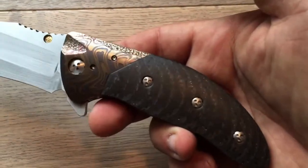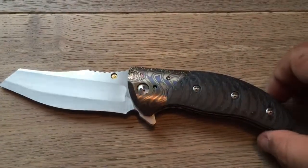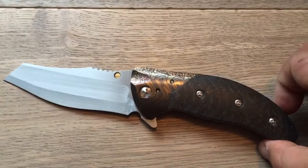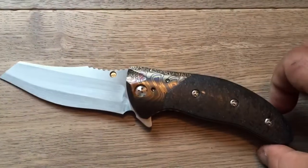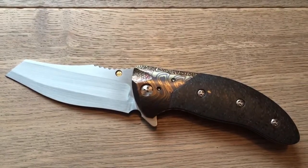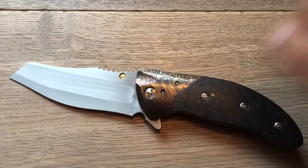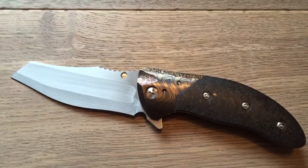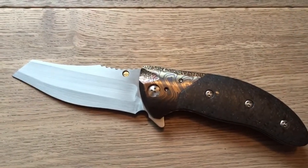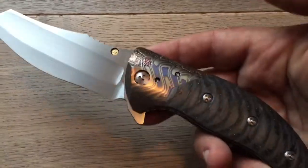What do we have here? First, a Hide — which is the last of the Hide models from Mr. Alan Elishewitz, because Alan decided to simply stop that model. So not only is it rare, but because it's a flipper — as usually the Hides are thumb-opening — it's the latest of the latest Hide models, and it's a flipper.